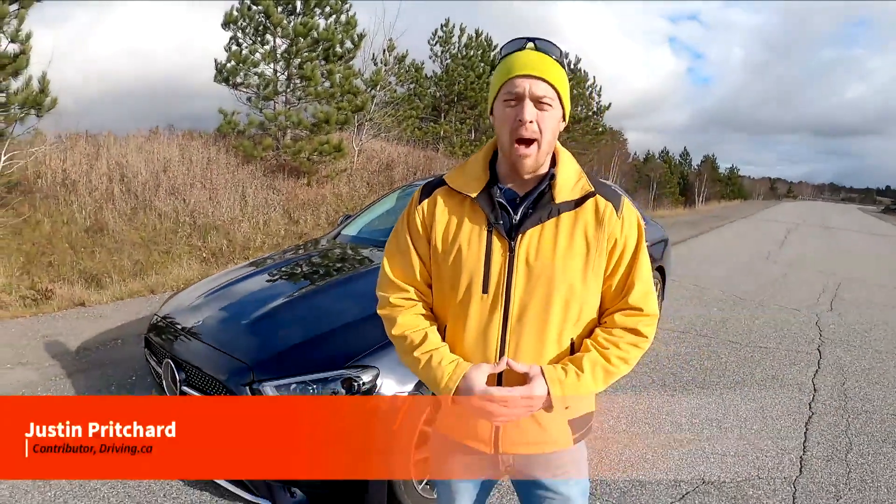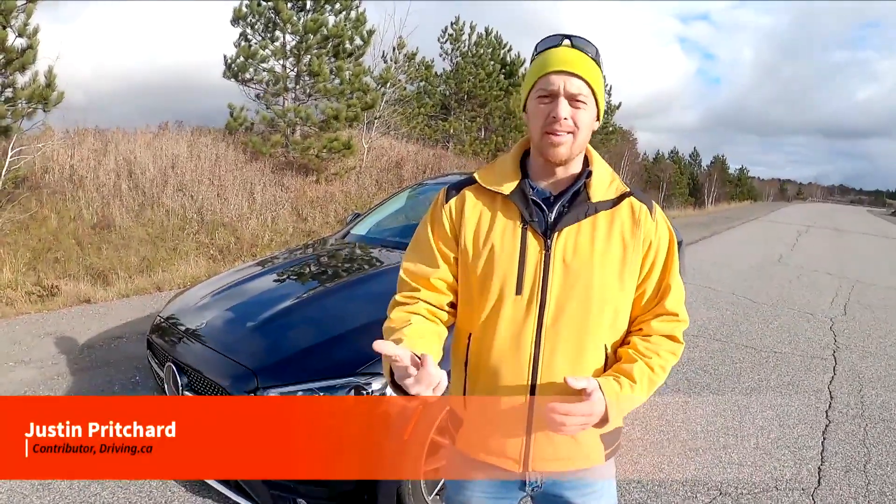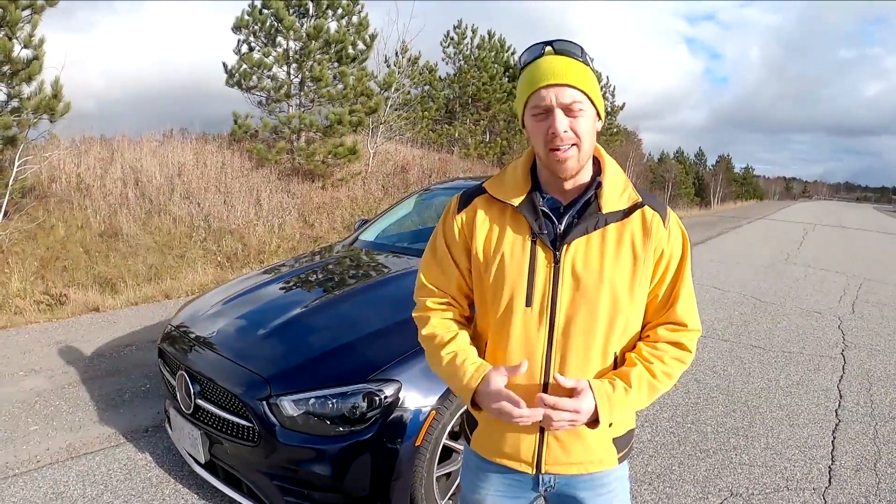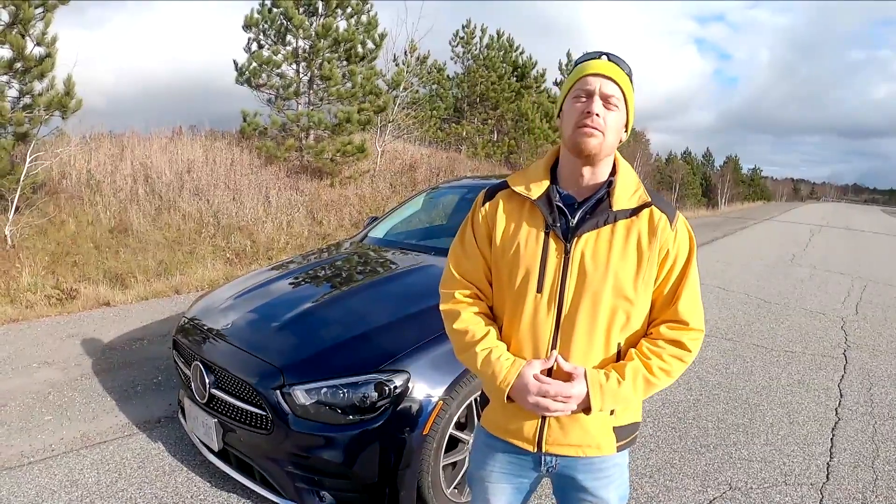In this video, we're going to learn about mild hybrid technology, what it is, how it works, and what you can expect from the driver's seat. My name's Justin Pritchard, and to help us illustrate the latest in electrified powertrain tech, this is the Mercedes E450 sedan.